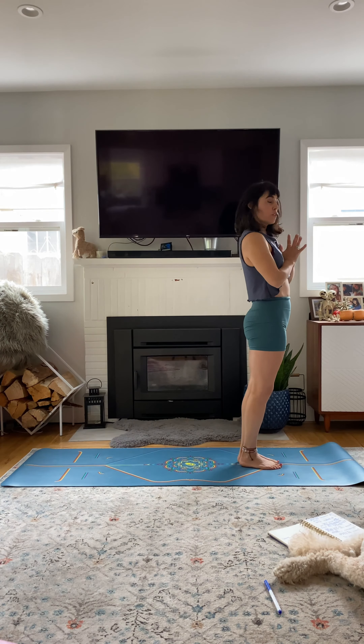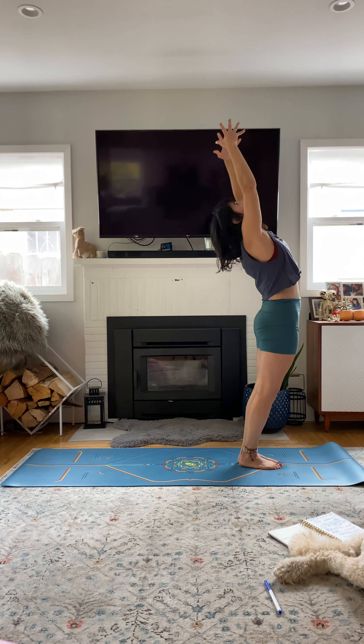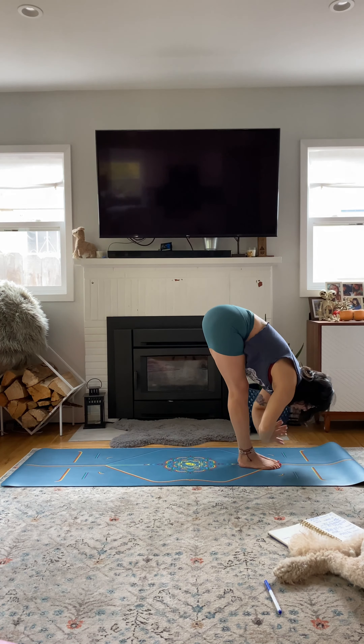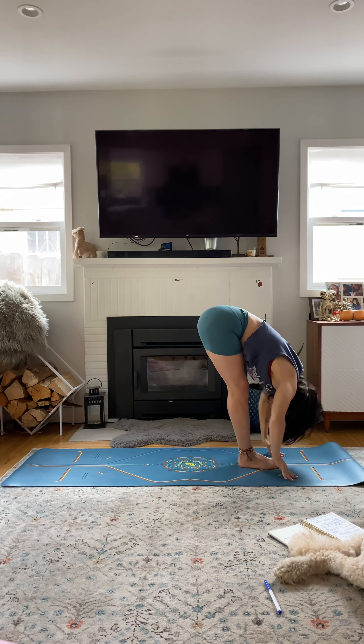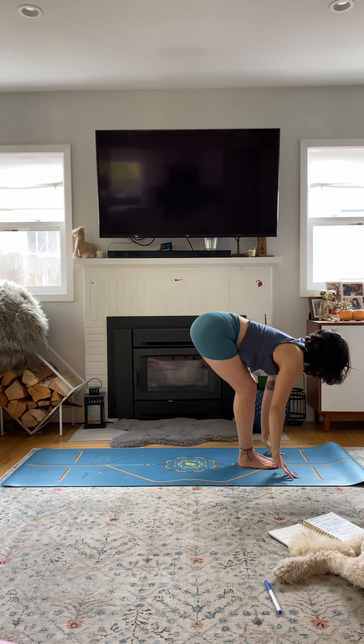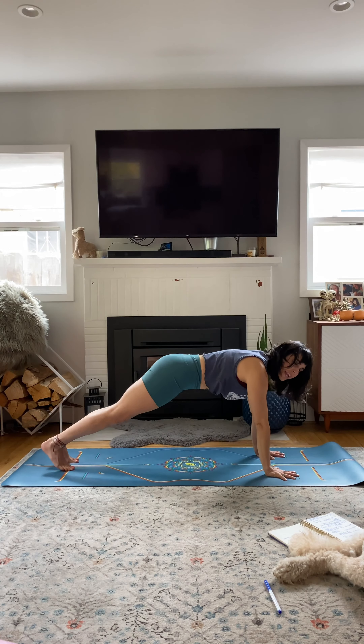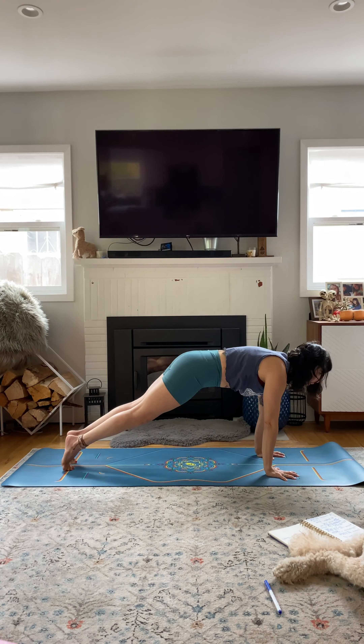Moving into our first drill. Inhale, arms up. Exhale, swan dive or forward fold with palms through heart center. Halfway lift, spine long. Bend knees, plant hands down. Jump back to plank. Hold your plank — we're going to make our way to the drill, but right here just hold your plank. We haven't been here.